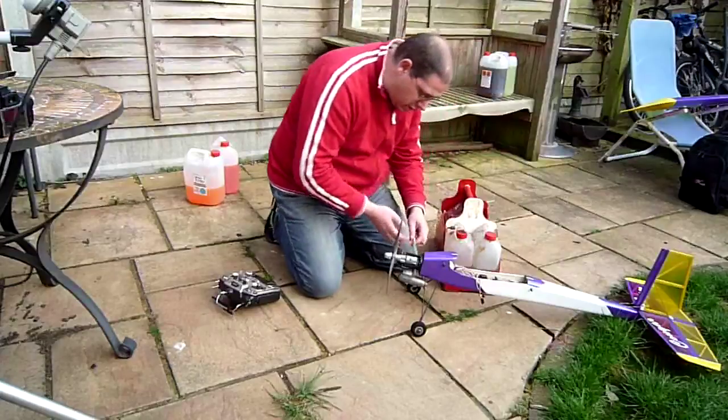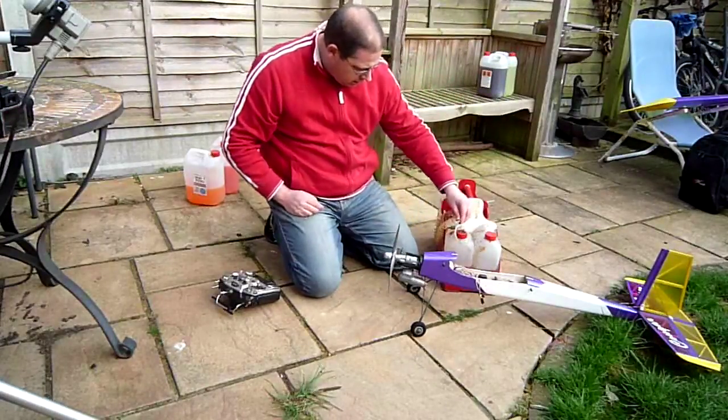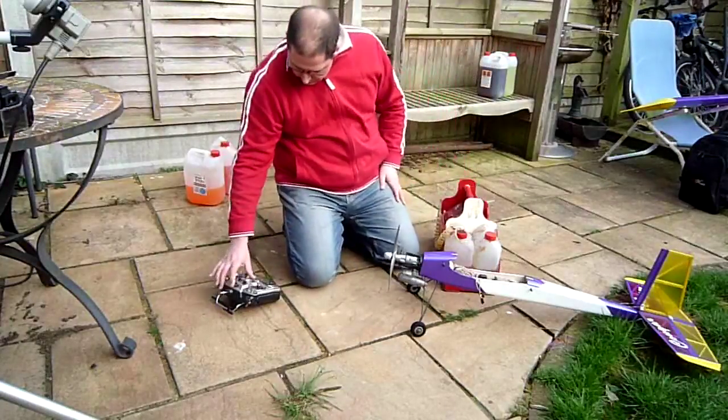So far so good. I've only got a little tiny tank in — it doesn't take long. I'm actually selling this on eBay at the moment, which is why I'm going to get it all going.